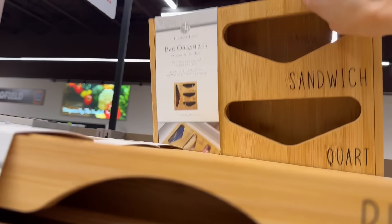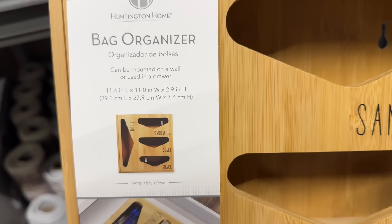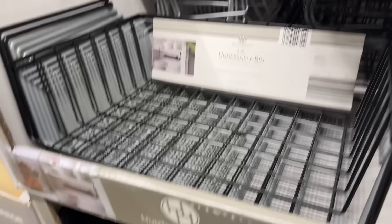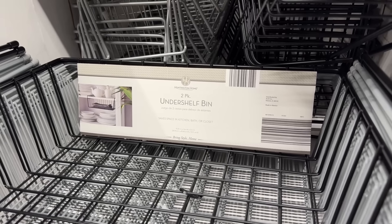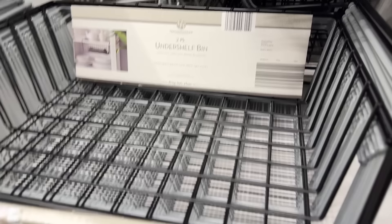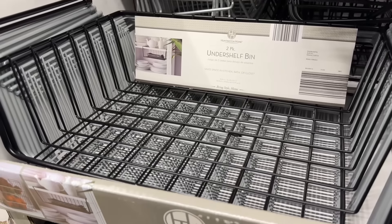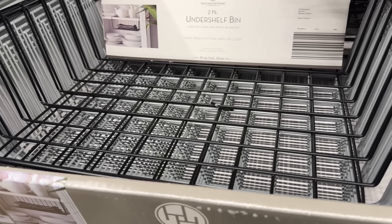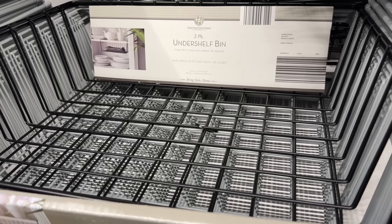The wrap organizer is 9.3 inches long by 13.8 inches wide by 3.3 inches high. The bag organizer is 11.4 inches long by 11 inches wide by 2.9 inches high. We've also got hanging under-shelf bins — you slide them onto your shelf and give yourself extra space in the kitchen, bath, or closet. $8.99 in silver or black.